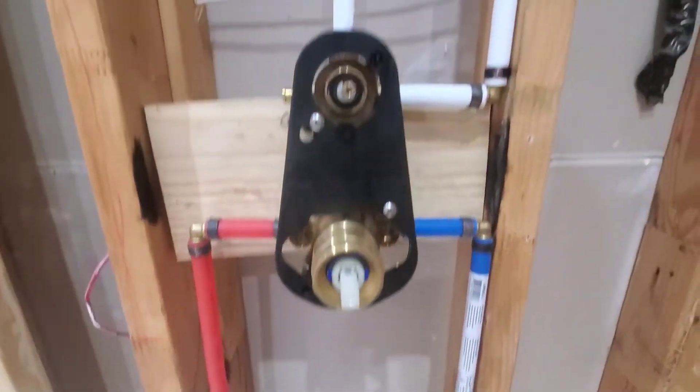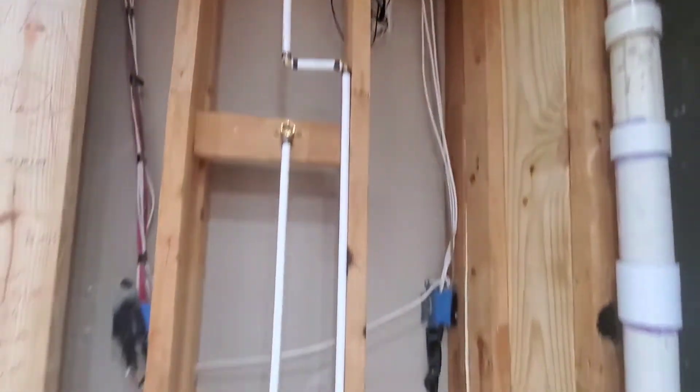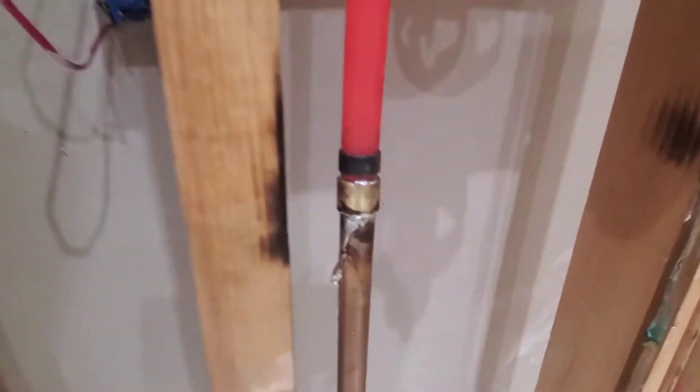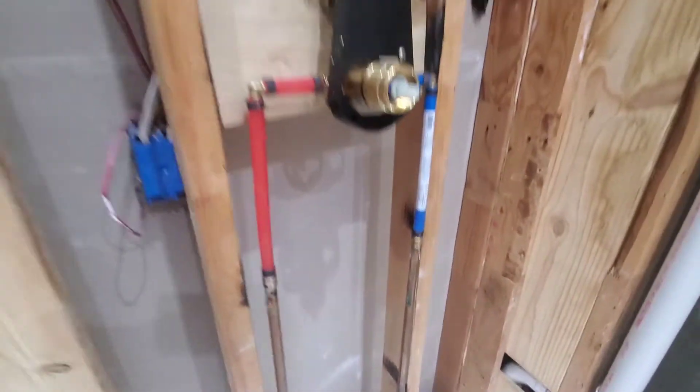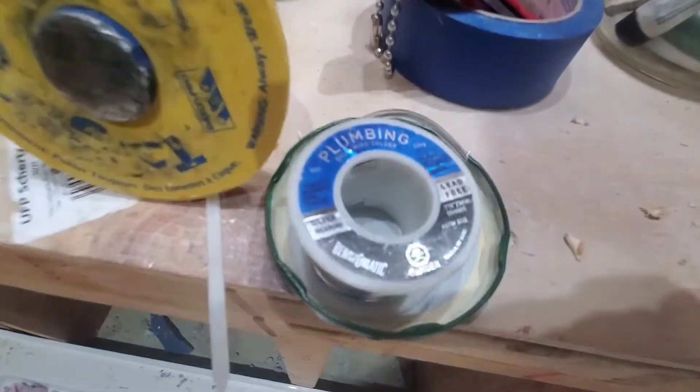This PEX system is very impressive. I was able to run all this modern plumbing without any problem. All I had to do was just sweat these adapters on there, and boom, easy. I got these rain heads installed. I'm used to using a blowtorch and solder.